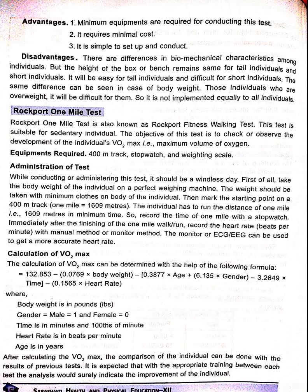Calculation of VO2 max: the VO2 max can be determined with the following formula — 132.853 minus 0.0769 multiplied by body weight, minus 0.3877 multiplied by age, plus 6.135 multiplied by gender, minus 3.2649 multiplied by time, minus 1.1565 multiplied by heart rate. Where: body weight is in pounds; gender — male equals 1, female equals 0; time is in minutes and hundredths of a minute; heart rate is in beats per minute; and age is in years.